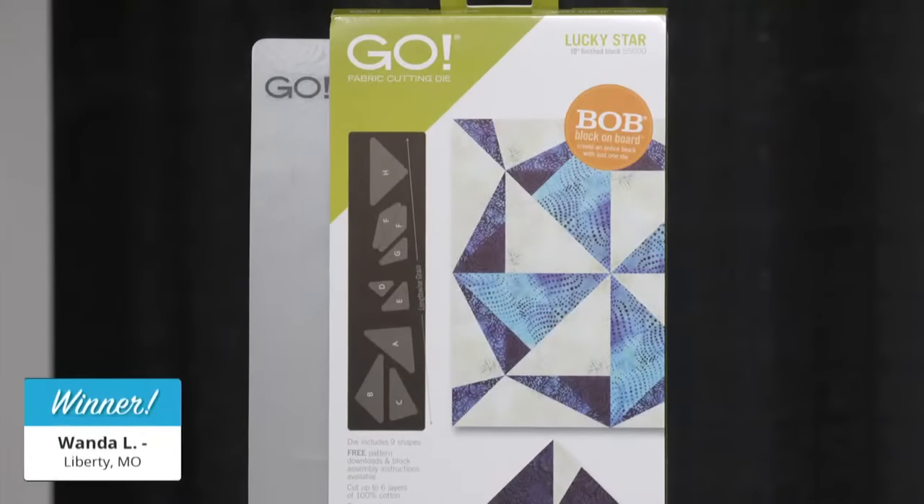First, we're going to give away our final prize of the day. The second lucky winner of a Go Lucky Star die is — drum roll please — Wanda L. of Liberty, Missouri! Congratulations to all of our winners! The time has come — the team has counted all your votes. Will it be Tammy with her Go Lucky Summertime Table Runner, which you could also make for fall or Halloween? Or will it be Barbara with her Go Sporadic Stars? You voted, and you decided that our winner is — drum roll please — Barbara! Congratulations, Barbara!